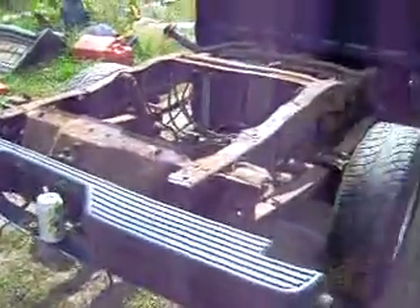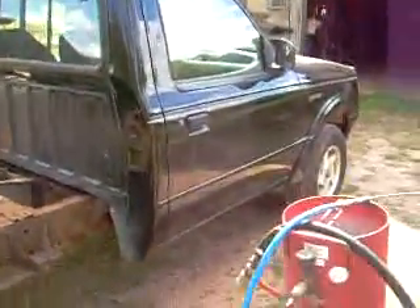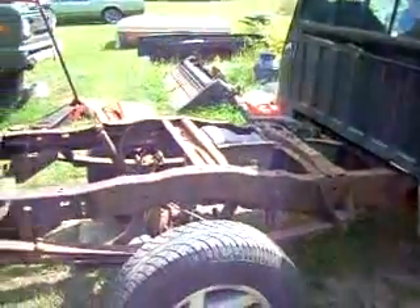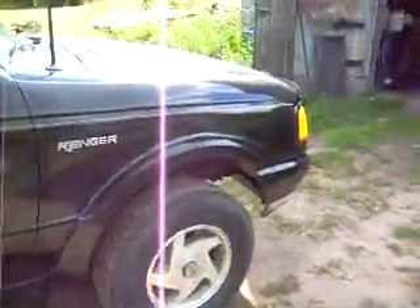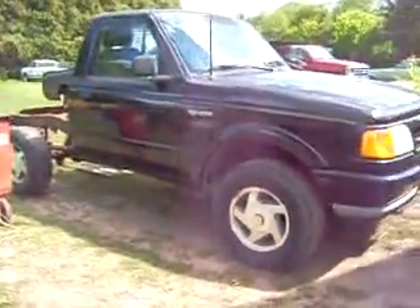That's Project Ranger right there — this is how it's going. It's going pretty good. Weather looks like it's hopefully going to permit today. I'm going to finish blowing it off, get ready to start sandblasting, then go ahead and get it painted today. Once the frame is painted, I'm going to put it in the garage and let it sit for a couple days, because the oil-based paint requires at least 24 hours to dry. Once it's all painted it should look really nice. I'll keep everybody updated on how Project Ranger is going.